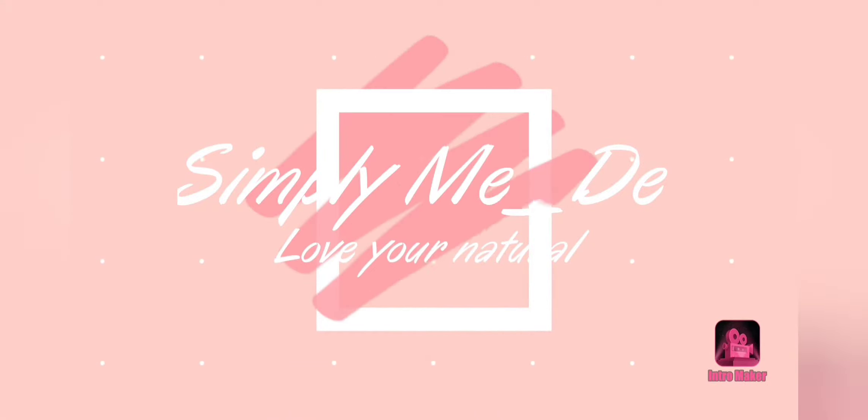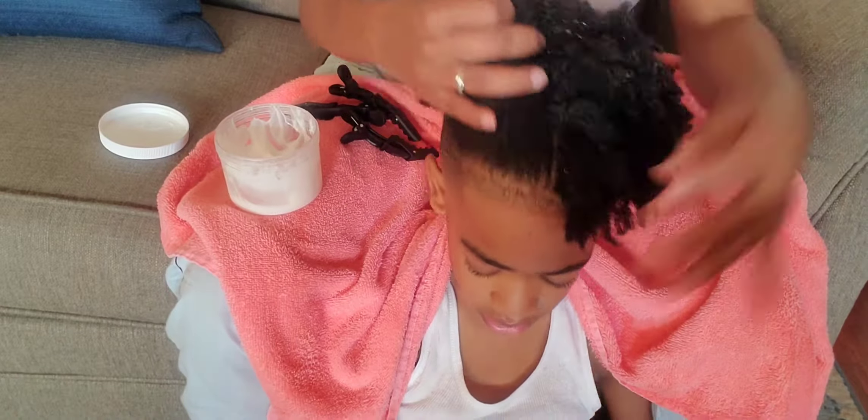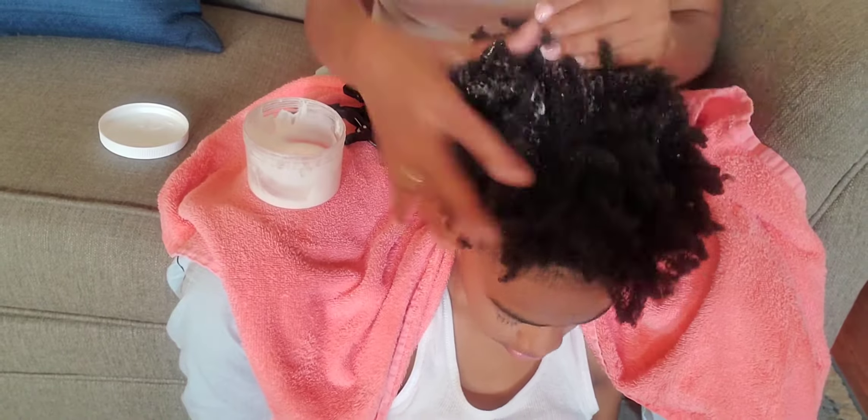This is the way I wear my hair, make me a better person. Hey y'all, welcome back to my channel Simply Me Dee. Today I'm going to show you how I get Aiden's defined twist out.